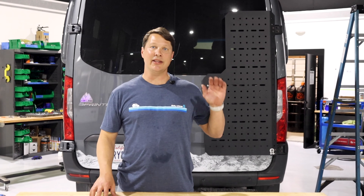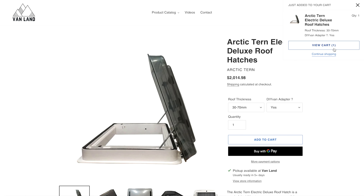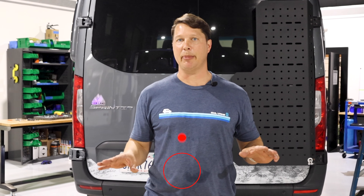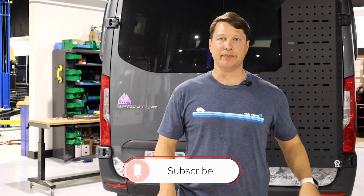Hey everybody, welcome back to Vanland! Today we are doing an install of an Arctic Tern skylight on the van. We wanted to bring you guys along and show you this product. In this video we're going to talk about what the Arctic Tern skylight is and why you would use one, then go over the individual features, take you through the full install, and wrap up with an overall impression.